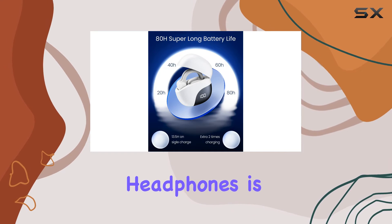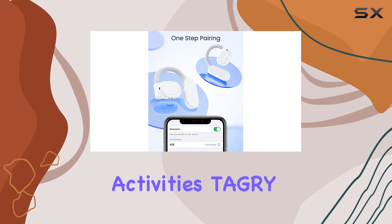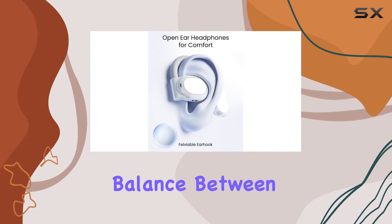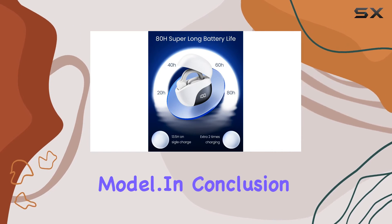The form factor of open-ear headphones is a game-changer for those who prioritize comfort during sports activities. Tagri has struck a balance between design and functionality with the K08-001 model.